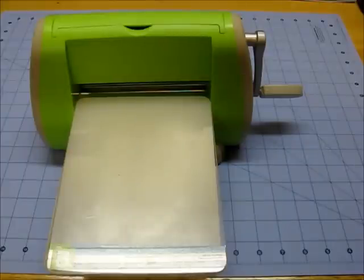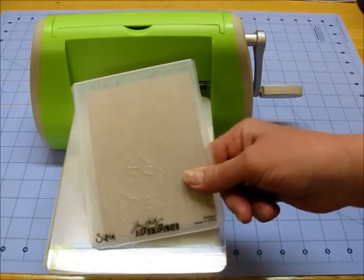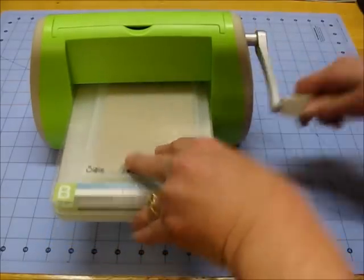My first step is to emboss my craft-colored mat. You need your A plate and two B plates, and I'm using my Sizzix wood grain folder from Tim Holtz — I just got that just before Christmas. I'm going to put that in between and run it through.